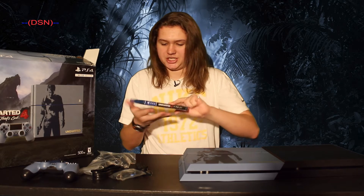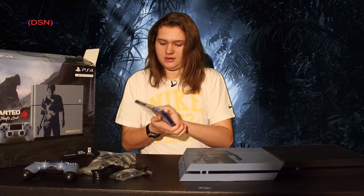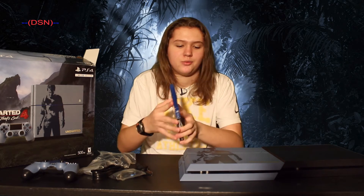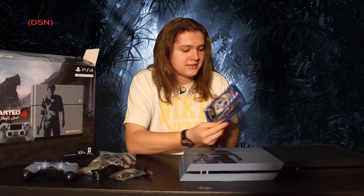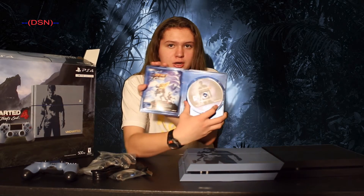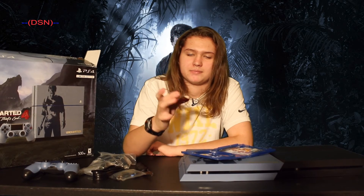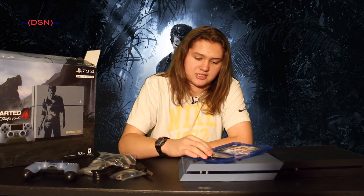Only on PlayStation. You might be seeing an Xbox One S unboxing from me soon, but I don't know yet — I might wait for the new one. There it is guys, Uncharted 4 on Blu-ray. I personally think this is a lot better than getting it on digital download. That's just my opinion, though.